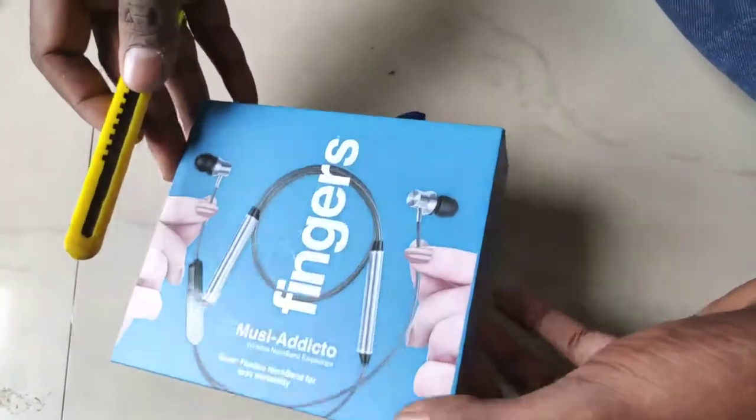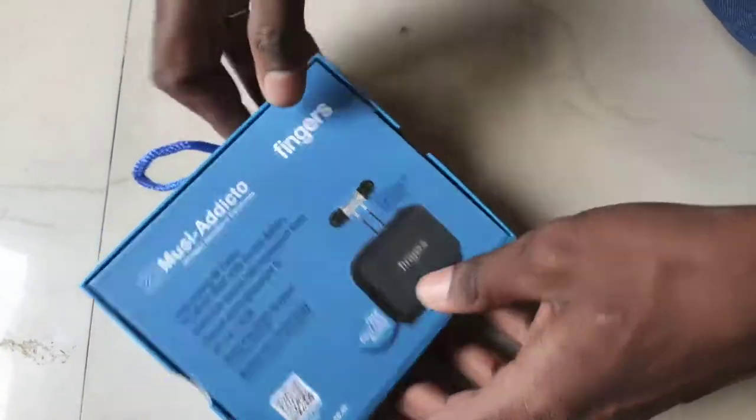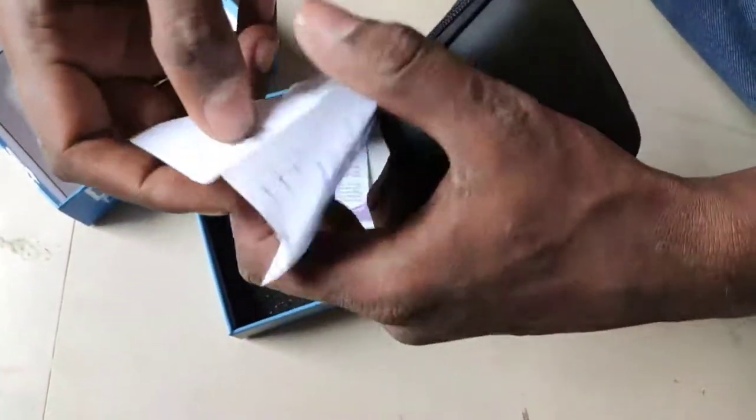I have a warranty. Check it out. Let's see the unboxing. Let's see if I can unbox this. I have a warranty. There is a pouch. There are booklets.